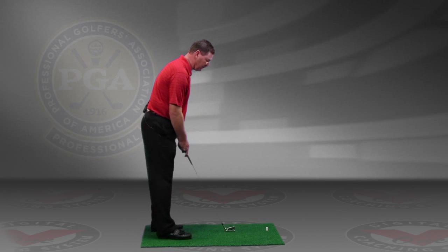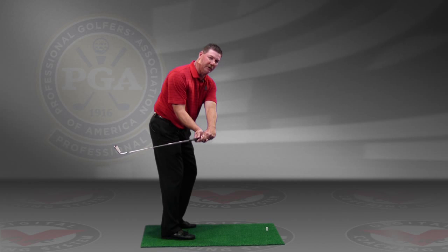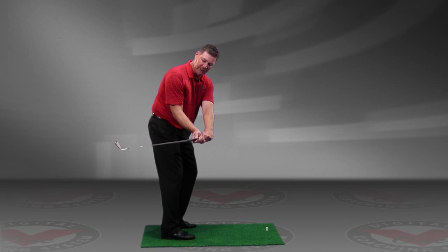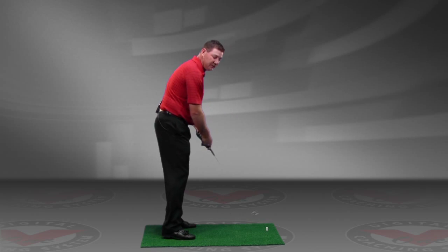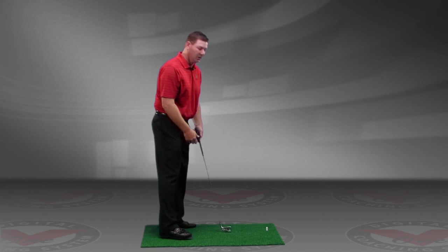Most of the time we see people set up to the golf ball, and when the club goes back it goes a little bit too far under plane or laid off. Right now the club's in a recovery mode from this point forward. So what typically happens when the club gets laid off like this — when you start coming down, you either come way over the top, and that's why your divot goes to the left, or you come way inside and hit a big push out to the right.